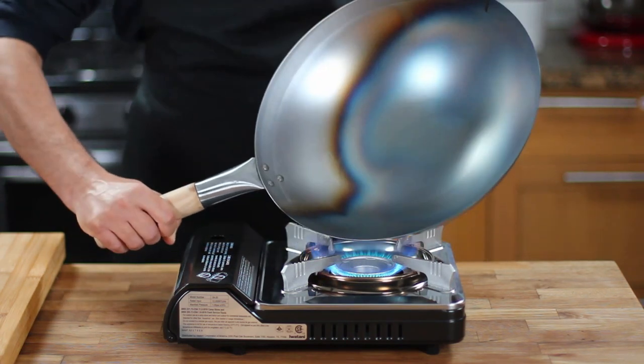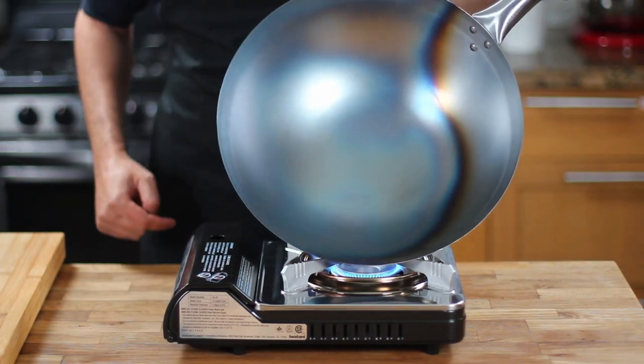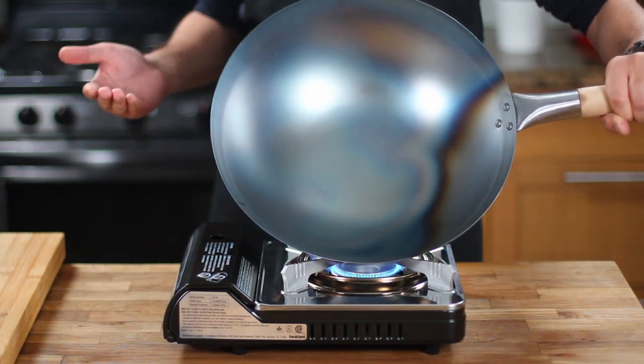Fortunately, seasoning your wok is an easy process and I'm here to show you how in the next few minutes. So stay tuned and let's get started.